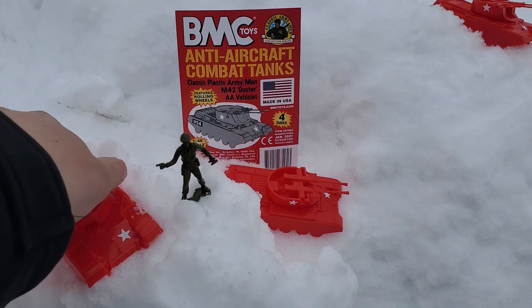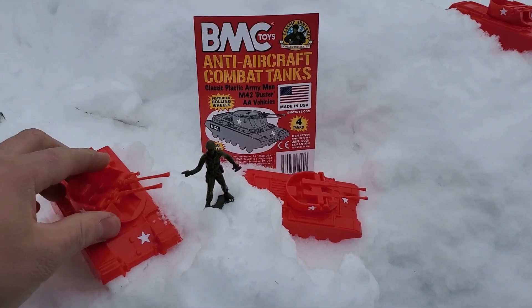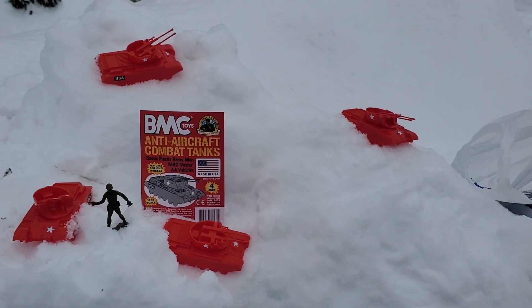This is a little stiff at the moment, but the turret can turn 360 degrees and aim up and down. And what better place for anti-air tanks than on the top of a snowy mountain.